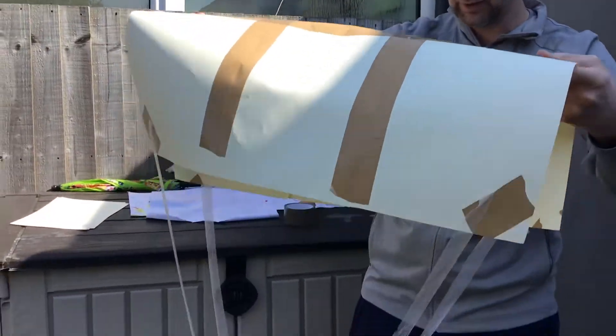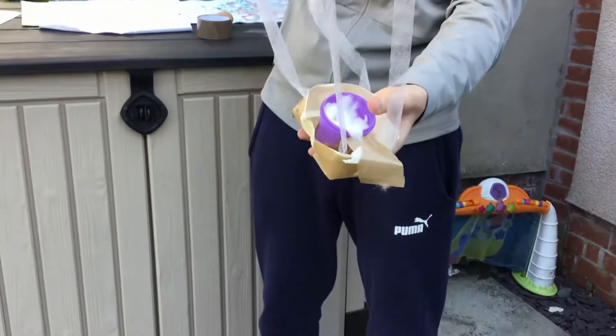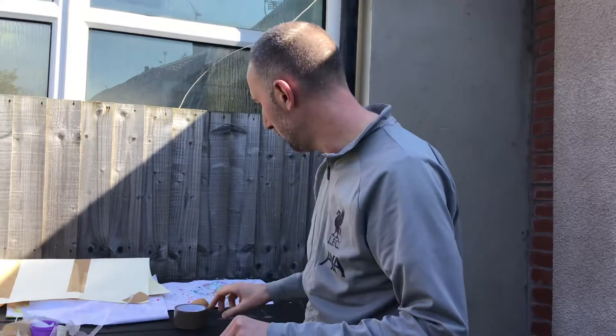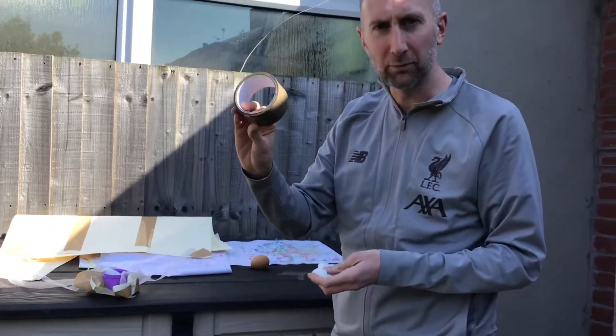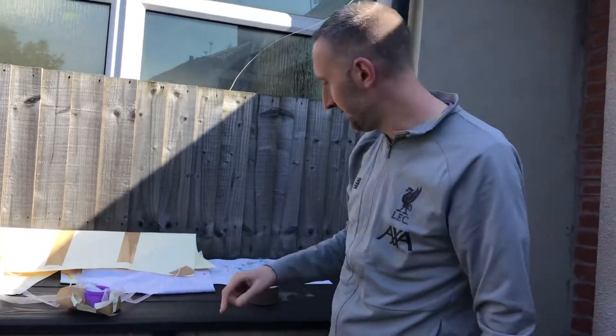We've made a parachute and we've made a little basket for the egg to sit in. You can use whatever you want — you don't have to use the same equipment that we used. We really only used some paper, a bit of cotton wool, some parcel tape, and a little bit of string to tie it together.